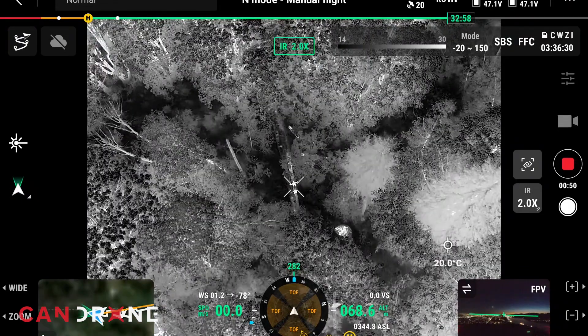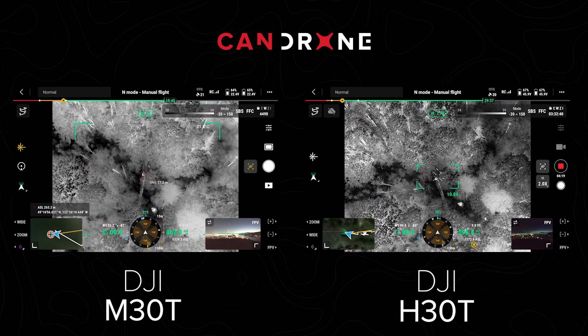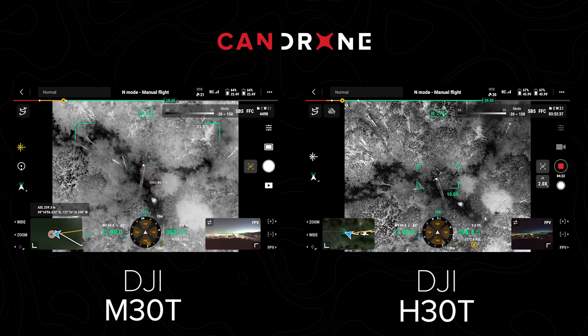This is what I'm seeing in my thermal imaging. So looking at them side by side, that's not bad at all, but this is definitely sharper — it looks like high definition, right?